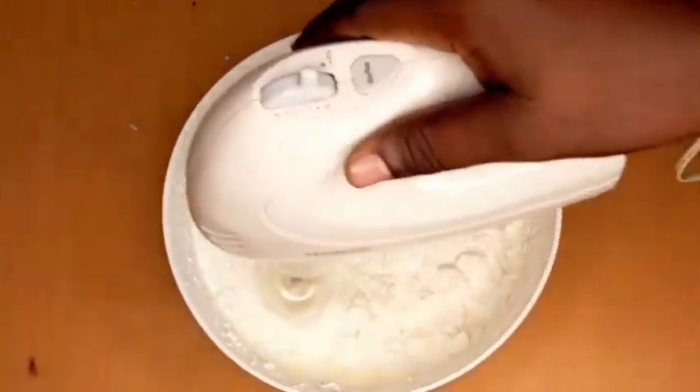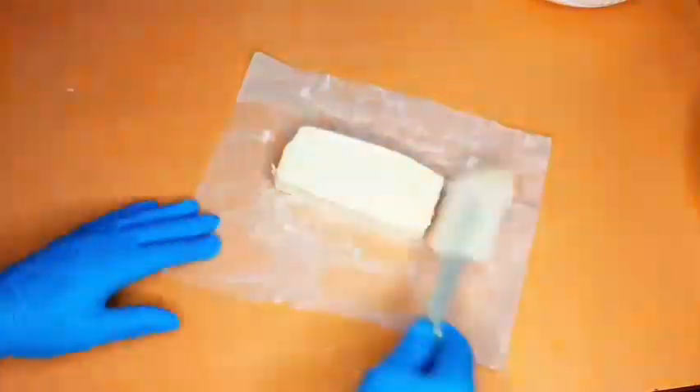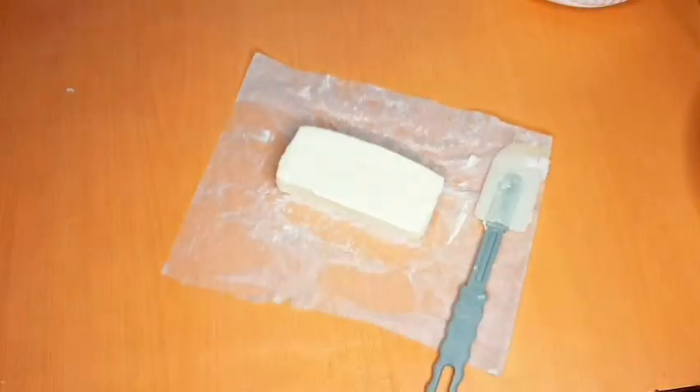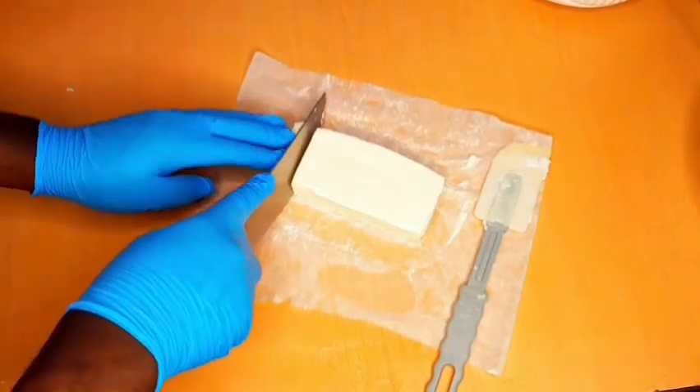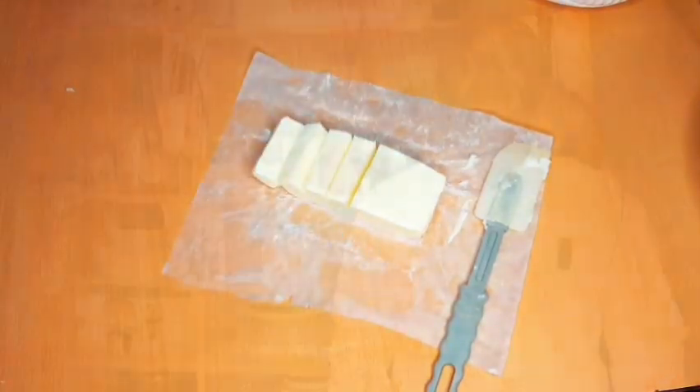Making butter at home is very simple. Whisk your cream, shape it to the desired shape that you want, cut it and use any amount you want in any dish — very easy and simple. Hello wonderful people, welcome to Chef Gabby GH channel! Today we are going to learn how to make butter at home using only one ingredient. I know you are going to enjoy this recipe, come let's do it together.